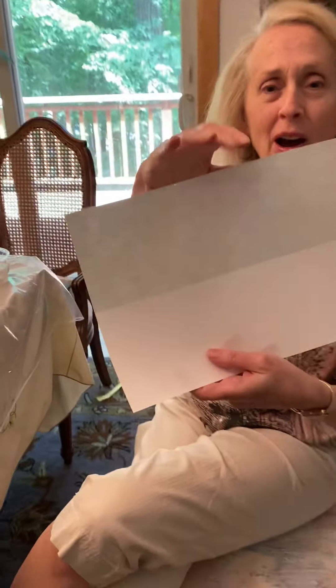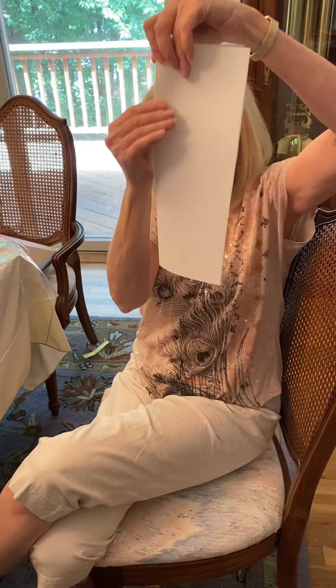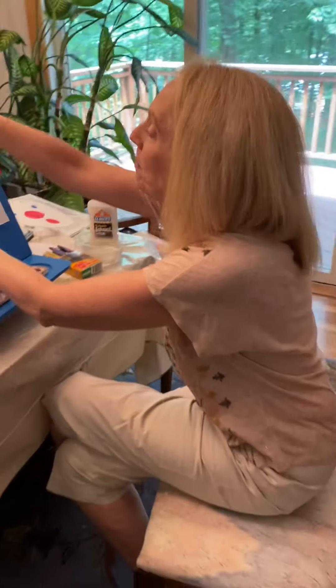Good morning GRTWA kindergarten artists. Today we're going to do a very fun project that is mixed media. That means we're going to use more than one thing to make the picture. To start you will need a piece of white paper. Take the paper and fold it in half hot dog style and give it a good crease, because for this project you're going to need a top and a bottom.